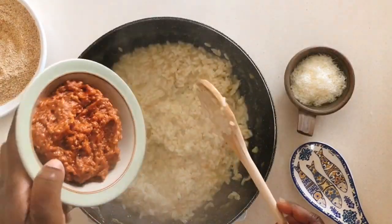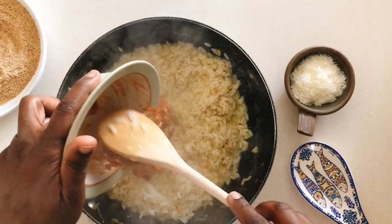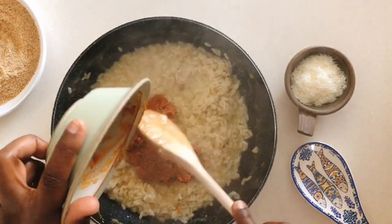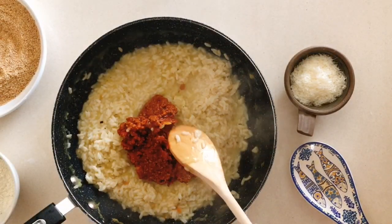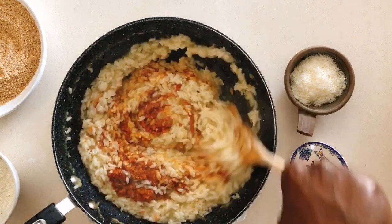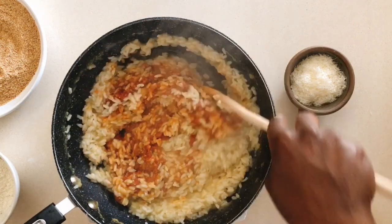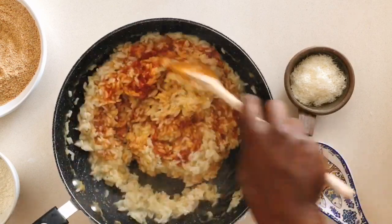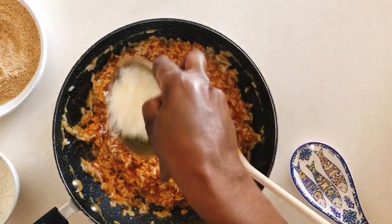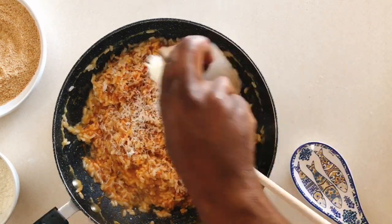It should not be mushy and should hold its shape before you add in the bolognese sauce. If you don't have a recipe for bolognese sauce, just click on the link above to watch my video on how to make a delicious bolognese sauce. You can add freshly ground black pepper at this point, and of course some parmigiano-reggiano — if you don't have that, you can use parmesan.